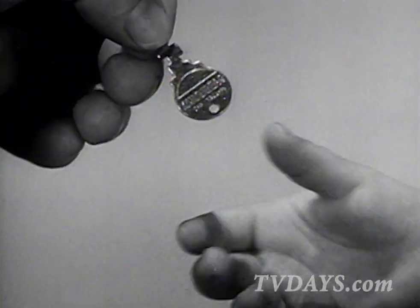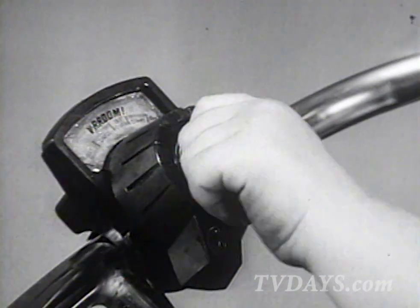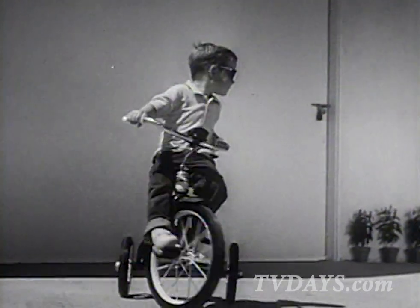You get your own special key. Start it like Dad's key starts his car. The remote control is up here where it belongs. Sounds like a real engine.